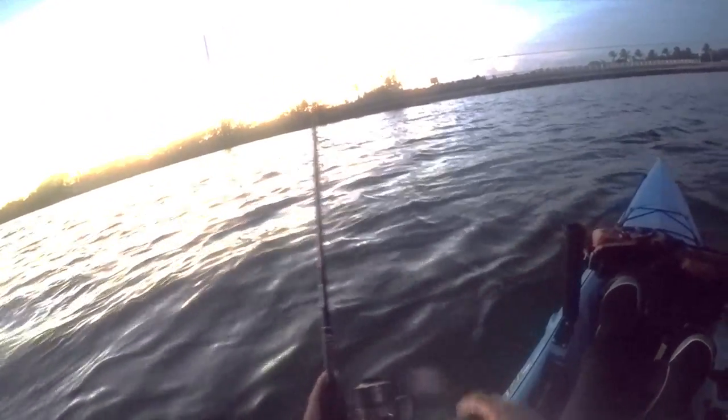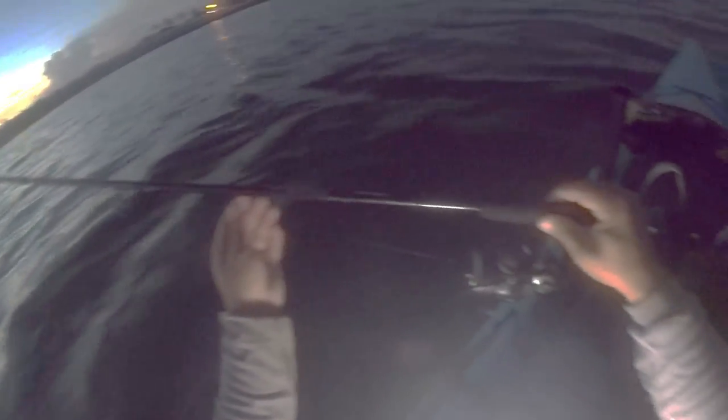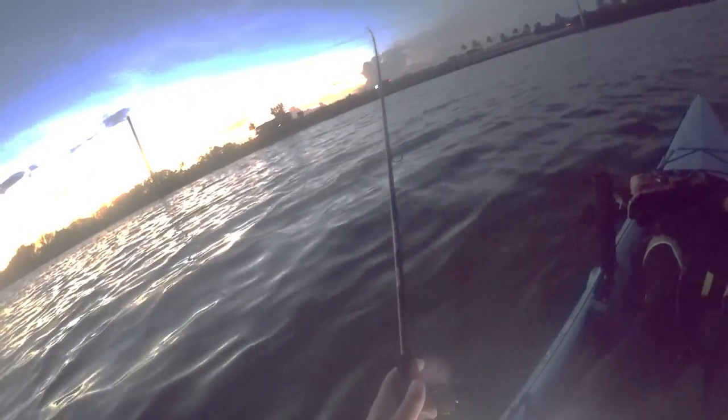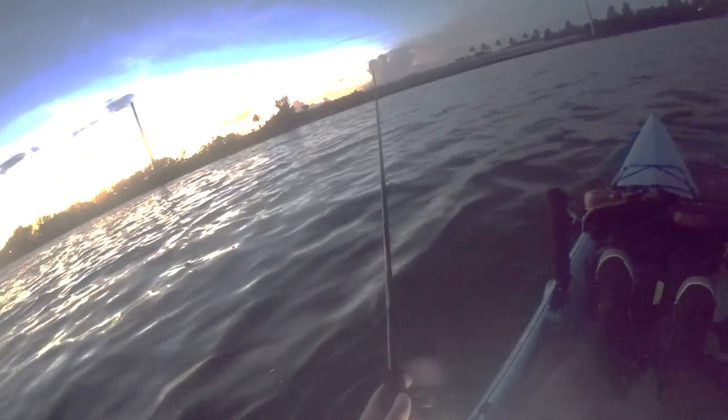Oh no, it came off! Damn it — spit it. Okay, something's on it again. I'm going to let them eat it this time. Nope, damn it. We're not doing so good tonight. I'm zero for four on the mullet so far. I've got two left — I'm not sure what the hell is happening. I'm just not getting a very good hook set.